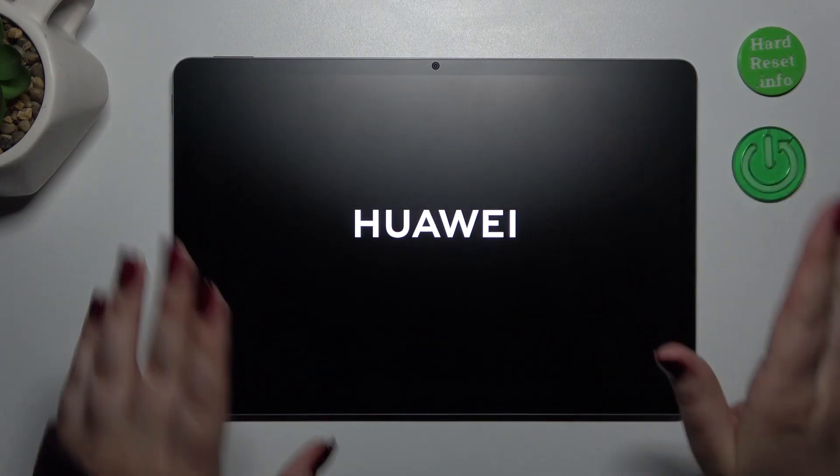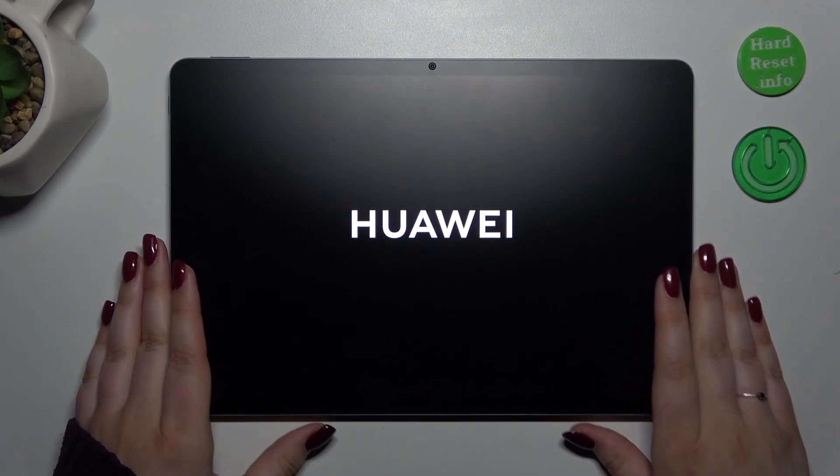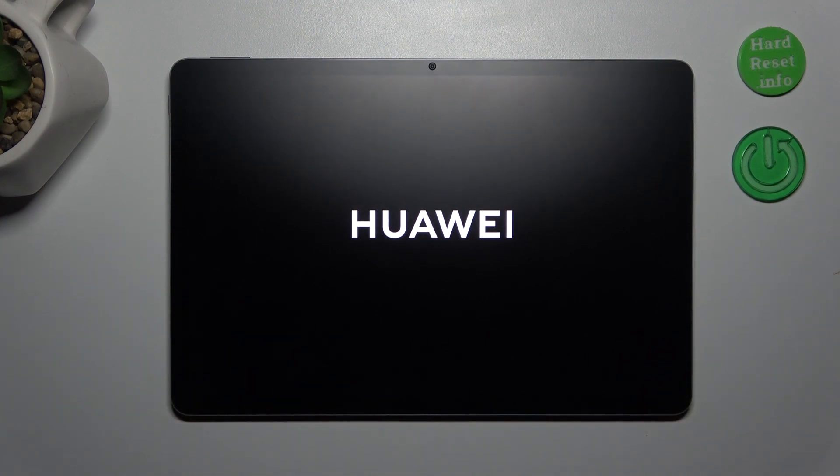Right now we've got the developer's logo, so we can release the fingers and in a few seconds the device should be powered on again and it should work perfectly fine.